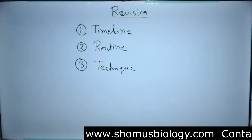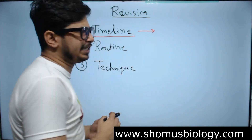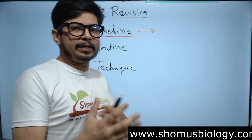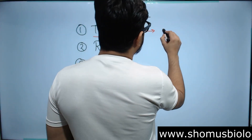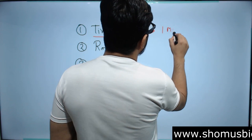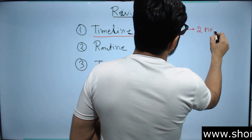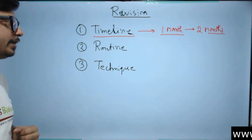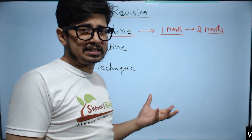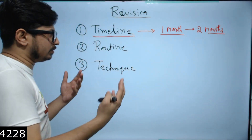First is the timeline. You need to decide how many days you have for revision. You need at least one month — not less than one month. Two months is even better and is the recommended time frame. If you currently have one month, this strategy will still work for you.